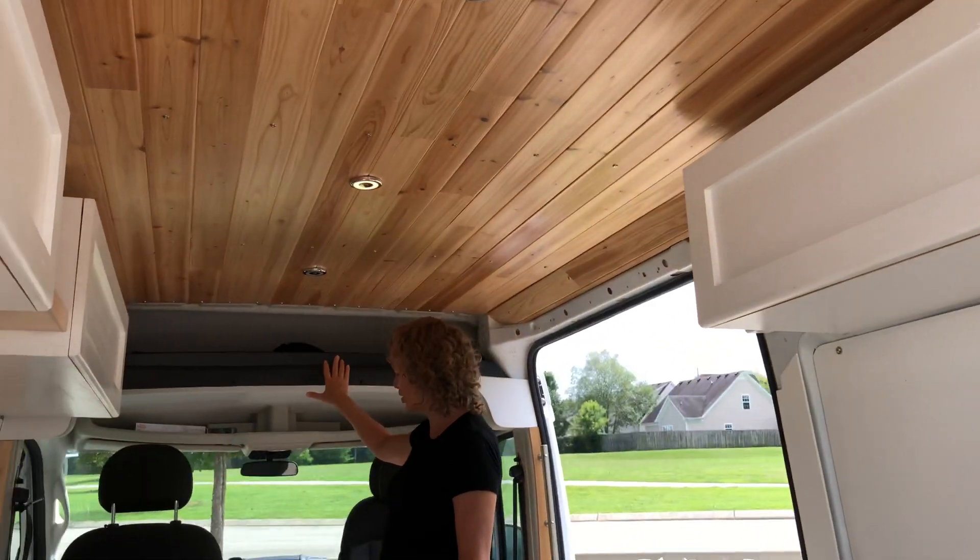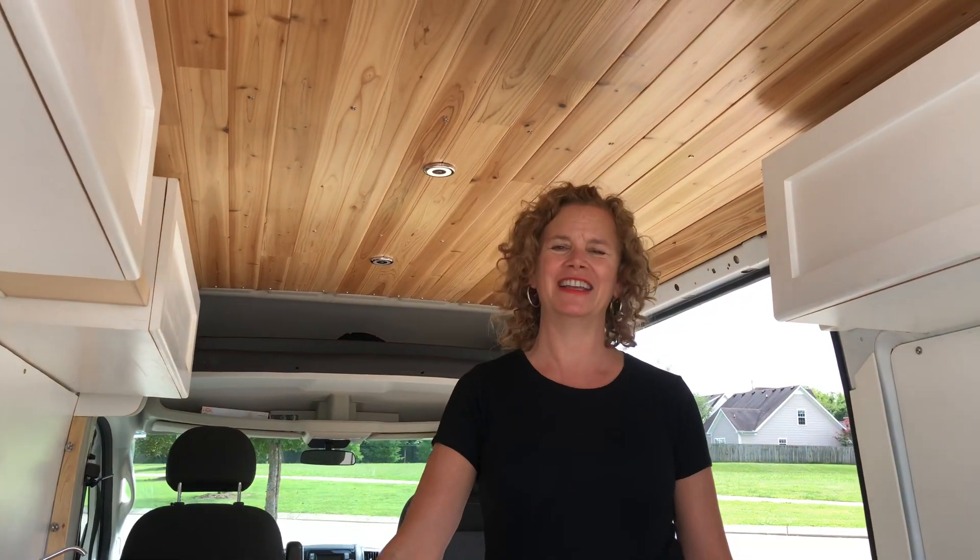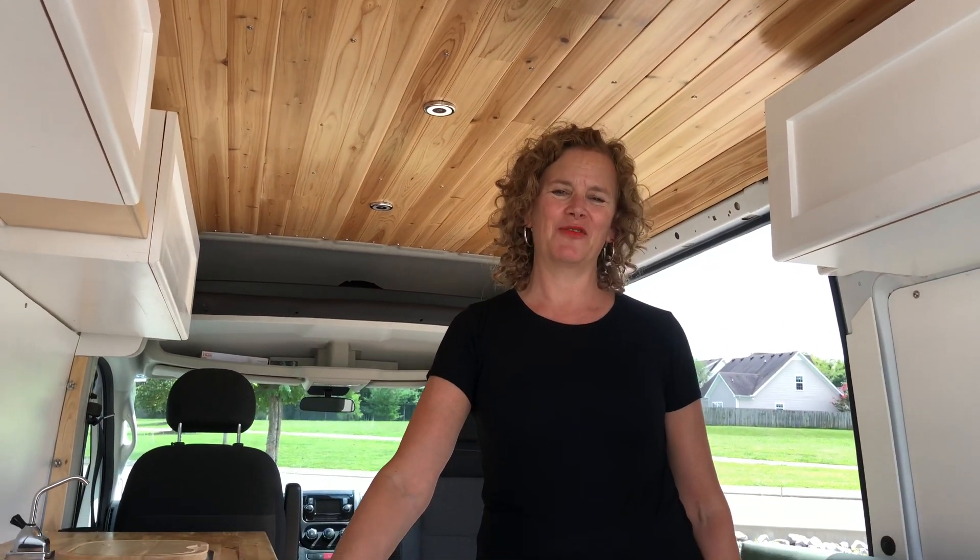There are some little shelves up here where we store our bedding. This has been such a fun van to have and I'm so grateful. Thanks for joining us today — I'll put a link to the more detailed video if you're interested in the specs and technical things.